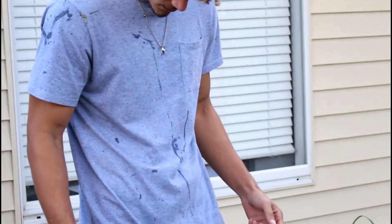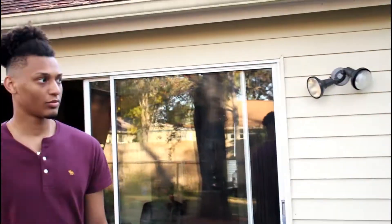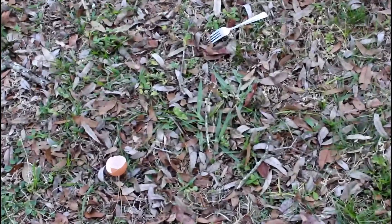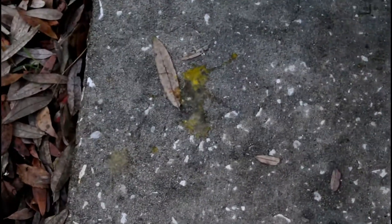Do I think he overreacted? Perhaps. I think it was unnecessary to smack the bowl as he did. I'm not trying to defend myself — I didn't think the eggs were going to go on him, but that's not really the issue here. We're just trying to teach you guys how to make eggs. So for him to get mad, I can understand.